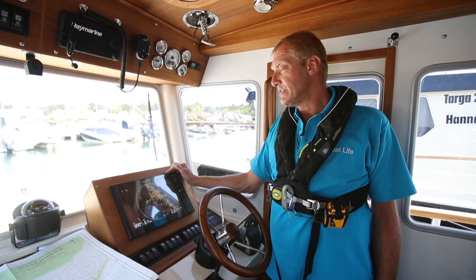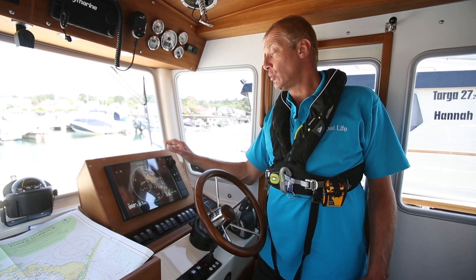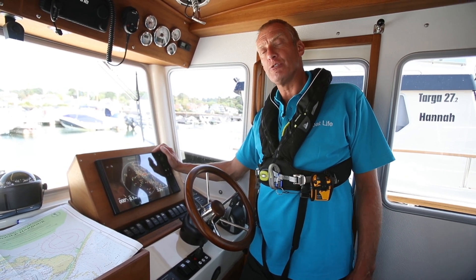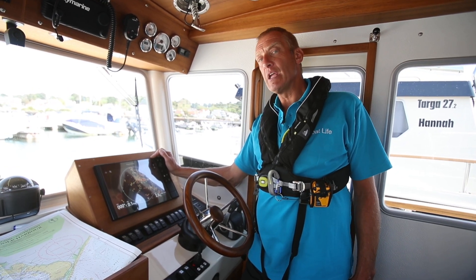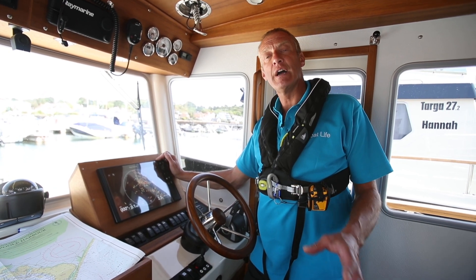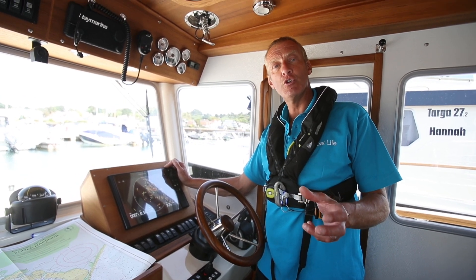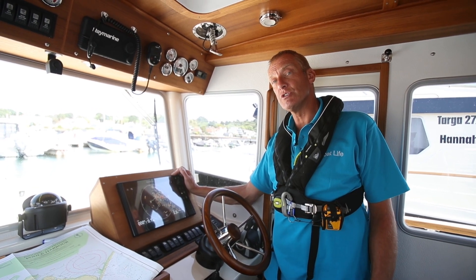Once you've adjusted the radar for your current circumstances, remember that radar is not like a plotter that you can set and leave. Radar needs frequent attention. Even if you've got it all on auto, go out on some nice sunny days and practice acquiring targets, look at the picture, adjust the sensitivity and gain to see if you can make the picture better or worse, and understand what you're adjusting to make those changes.